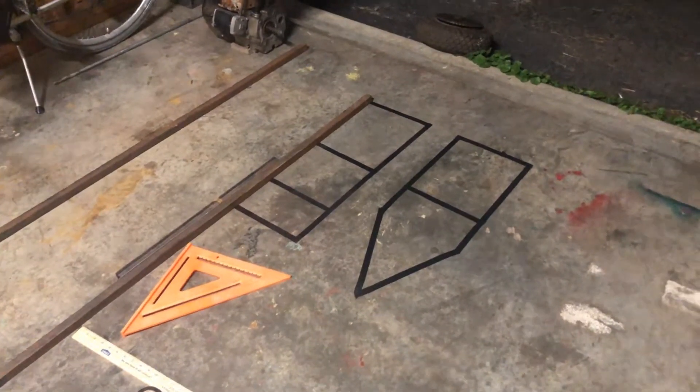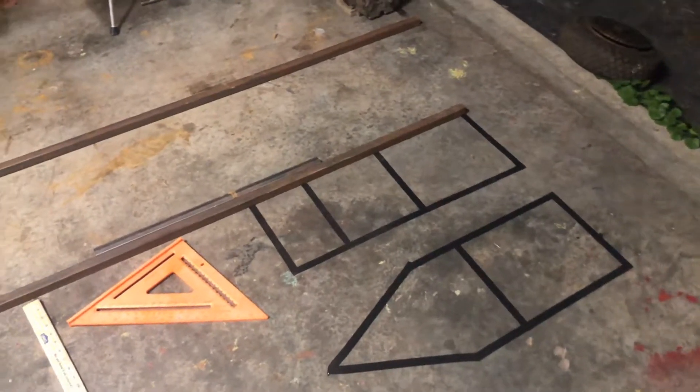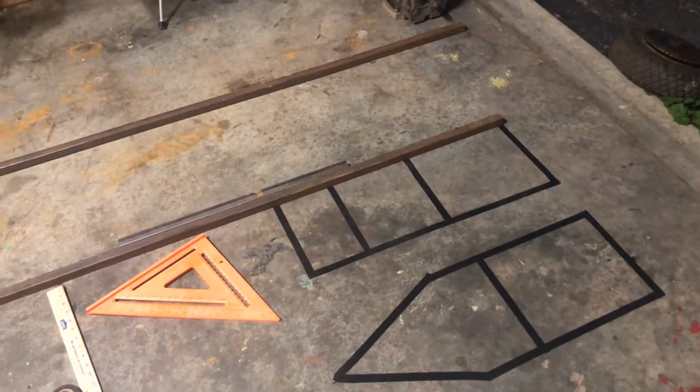After quite a bit of back and forth, we finally got some decent enough tape outlines, which I think are symmetrical and square enough to start putting the pieces in place and cutting them to size.